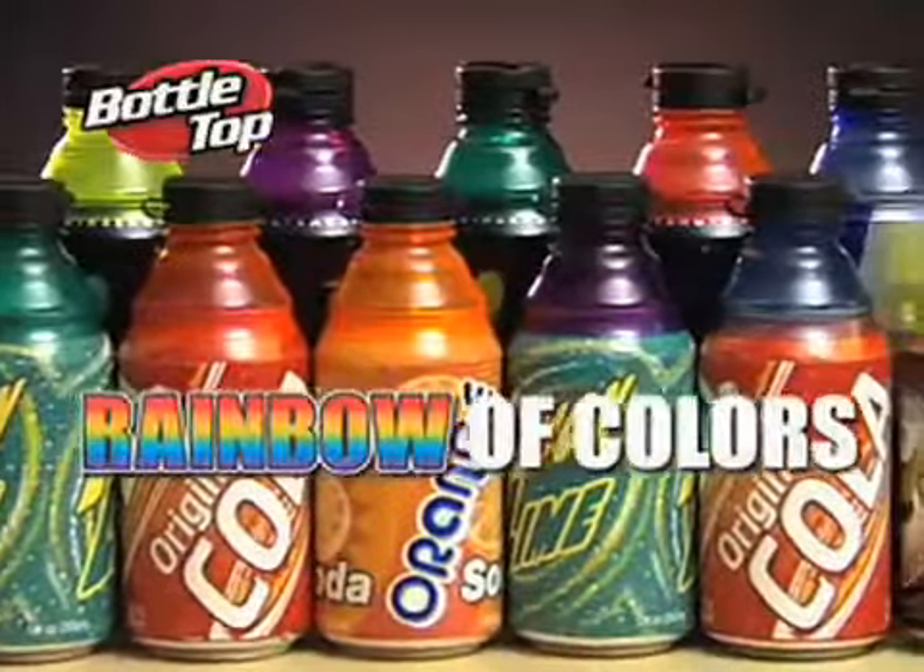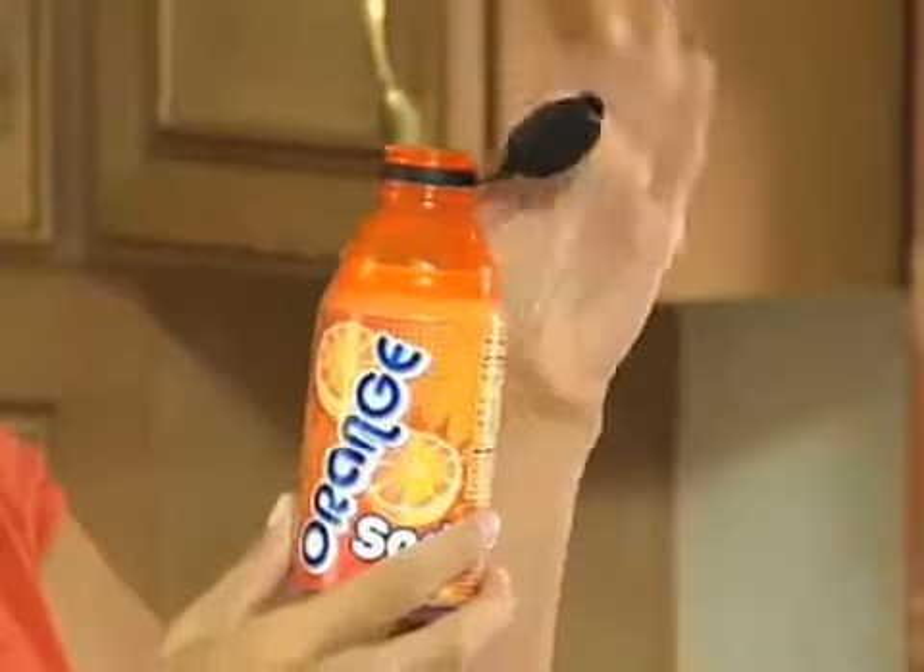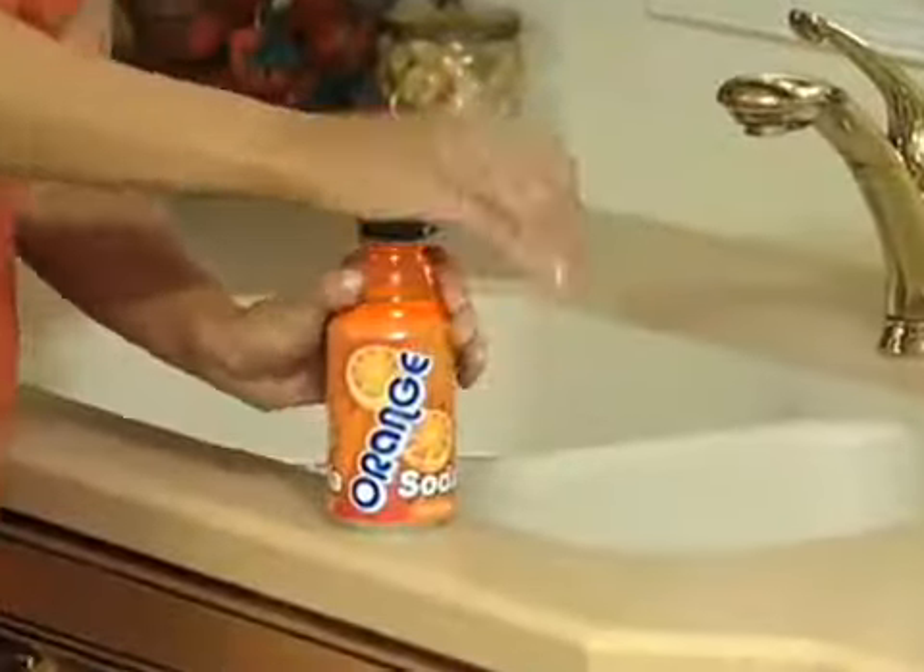Now, in a rainbow of colors, you always know which can is yours. Instantly turn your favorite can into a bottle with the snap of a cap.